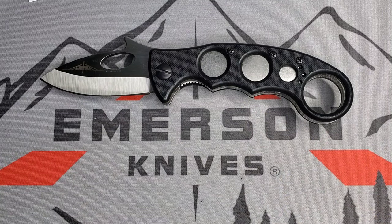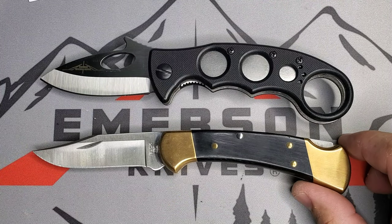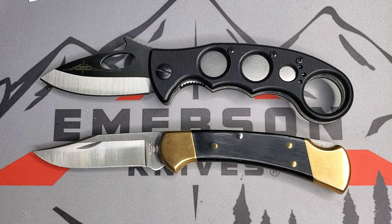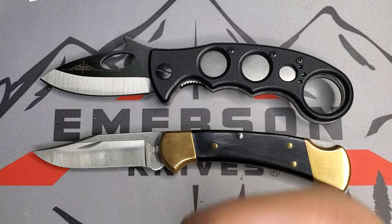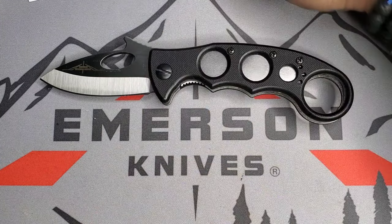In terms of size, it's more comparable to the little brother of the Buck 110 — the Buck 112. You can see those blades are very utilitarian and friendly to use. The ring gives you that support that characterizes the karambit platform, which is excellent in my opinion. I'm very excited to have this one in my collection.